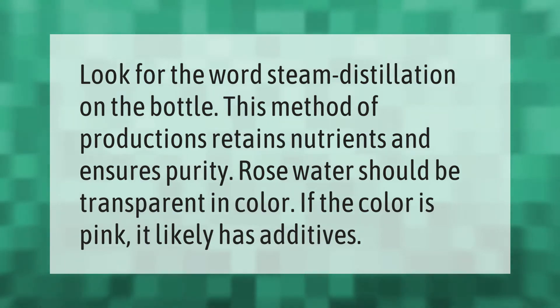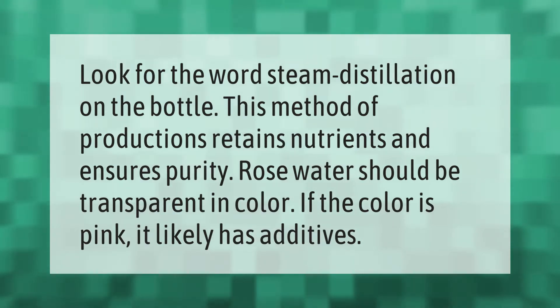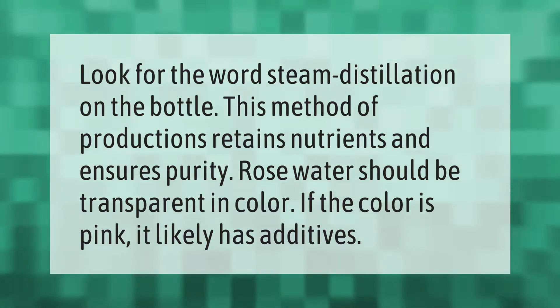Look for the word 'steam distillation' on the bottle. This method of production retains nutrients and ensures purity. Rose water should be transparent in color — if the color is pink, it likely has additives.